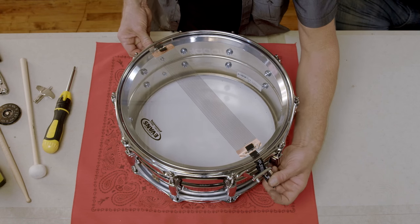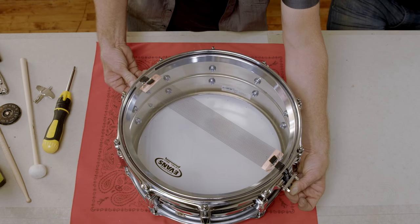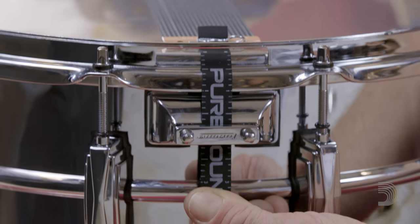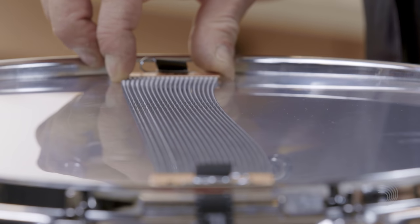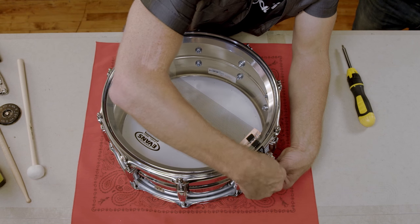It is here that the ruler strap comes in most handy because it makes it easy to align the strap with the bearing edge so you get nice evenly centered snares. Now you want to pull down on the snare strap firmly but not too hard, and make sure it's nice and even so the snares aren't twisting to the left or twisting to the right.